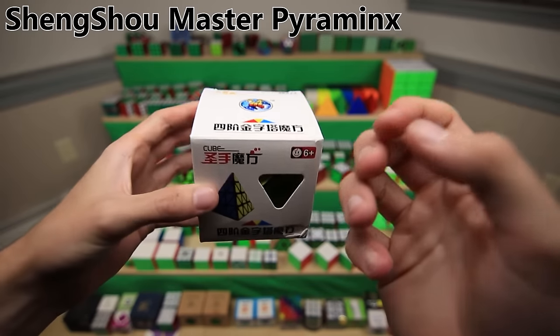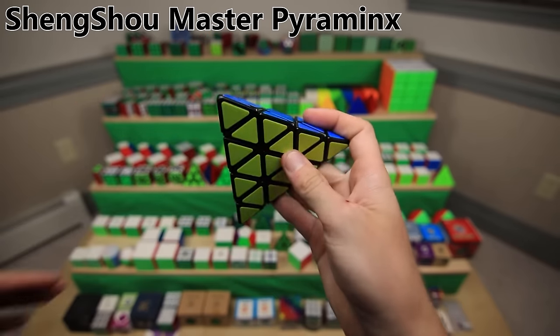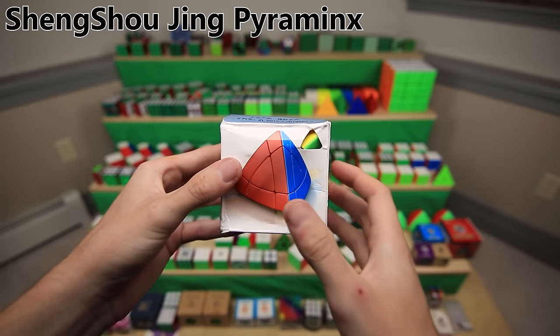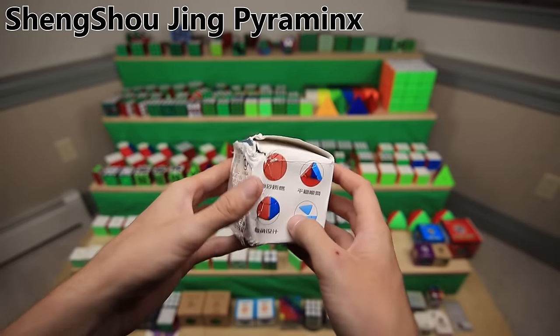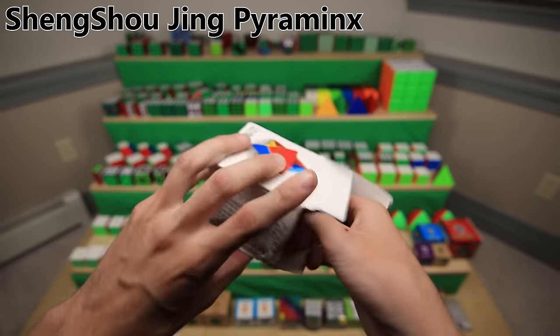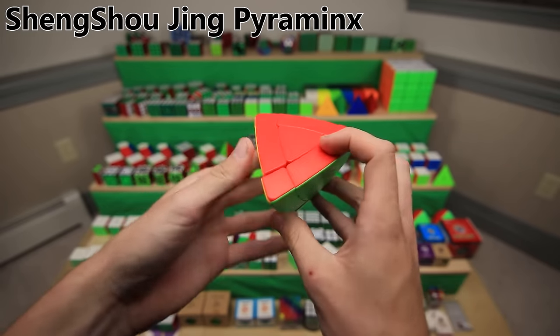The Shengshou 4x4, or Master Pyraminx - basically an extra layer added to a Pyraminx - is actually a lot of fun to solve and turns pretty well too. The Shengshou Magic Tower, or Jing Pyraminx as it's more commonly called - the package is a little bit rough, it probably got damaged on the boat over from China. This is actually one of Shengshou's newer cubes and does have that cool texture on the packaging. The puzzle is unharmed and it turns something like this.